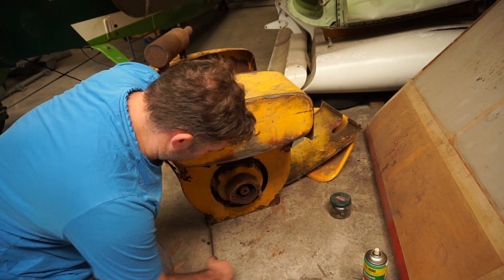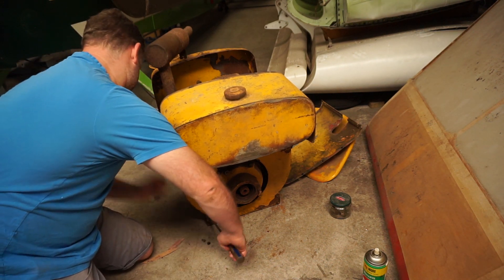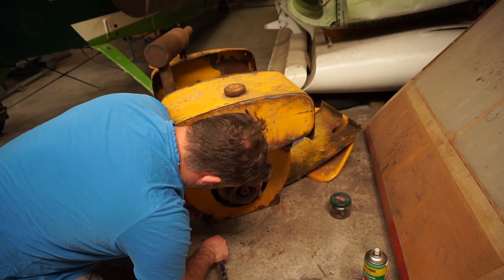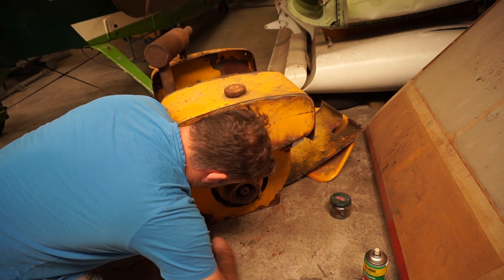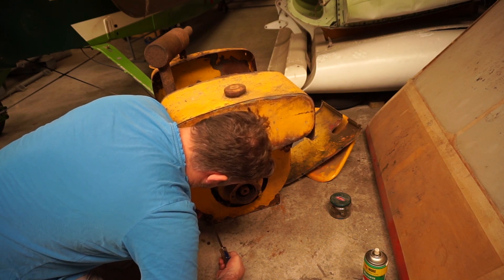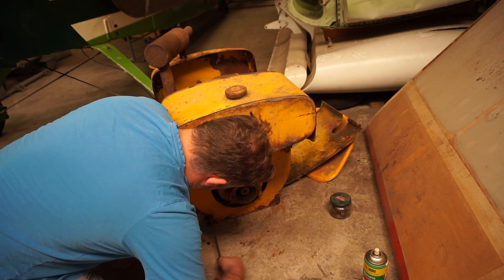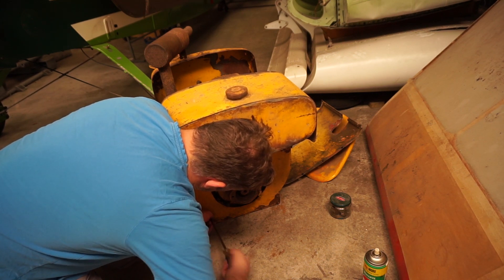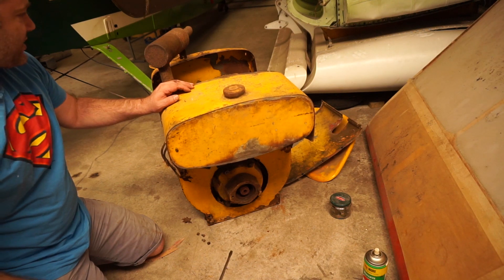So once again a lot of these screws seem to be coming pretty much straight out which is nice. See if there's nothing just turning around on the other side. Easy enough that I can hold it.